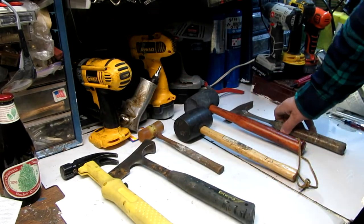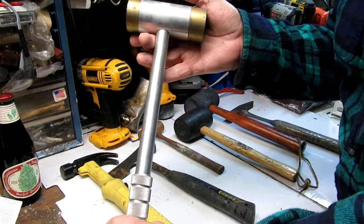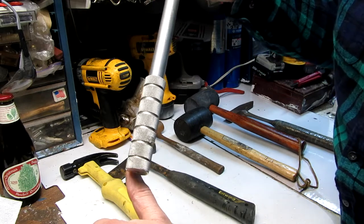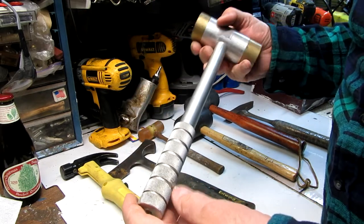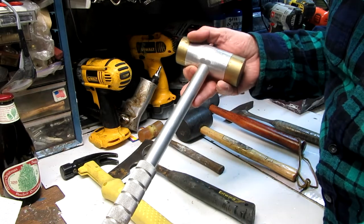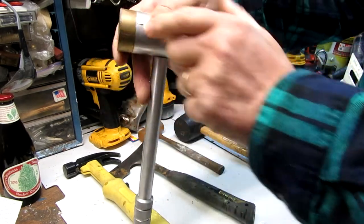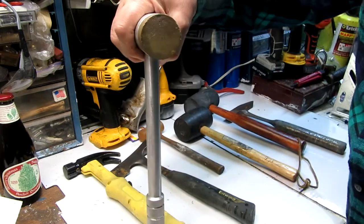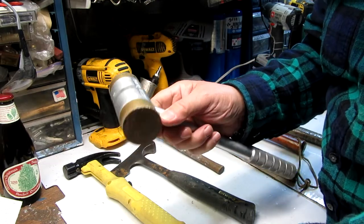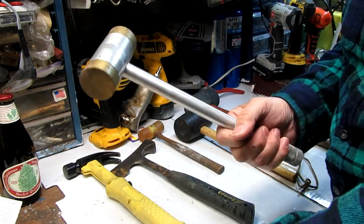The last one here is special — this was made by my oldest son. He was a machinist; he made this in school when he was becoming a machinist. It's a soft-face hammer — these tips come off. I've used it not many times, but on stuff that I don't want to damage, I put the soft ends on it. He did a very good job on it. This one here is my son's hammer.